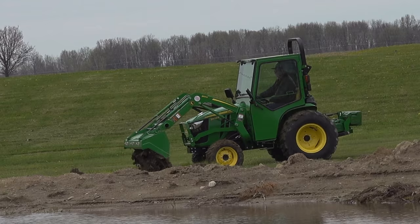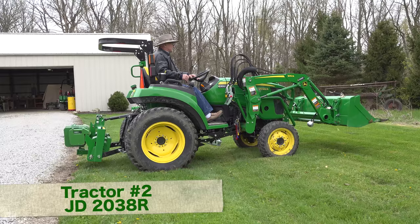To provide some degree of fairness, we're going to use the same exact bucket on each tractor. This is the 57-inch heavy-duty bucket.